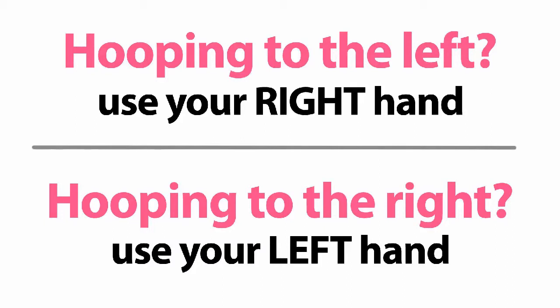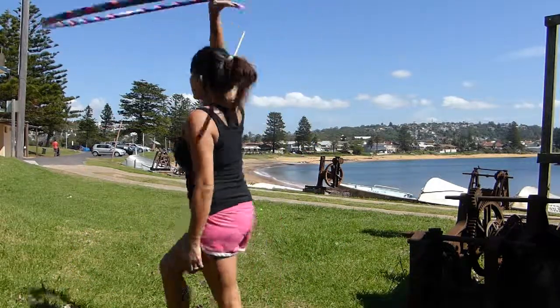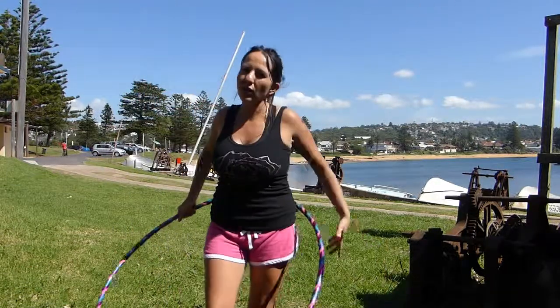If you hoop to the left, reach across your back using your right hand. If you hoop to the right, reach across your back with your left hand. Straight up. Always turn as you're going to slow the move down to give you enough time.